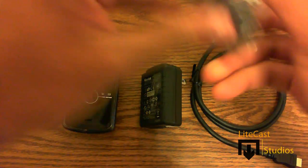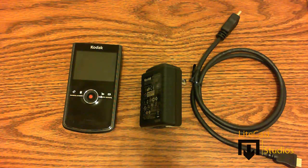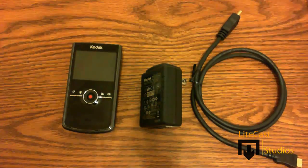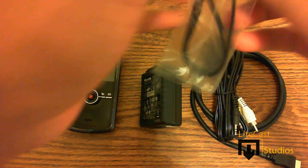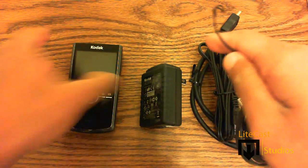Let's just pull the AV cable out of its packaging. The last thing I forgot to mention is that it comes with a wristband, which is handy for when you're recording — if the camcorder slips out of your hand you won't drop it because you have the wristband on, so that's cool.